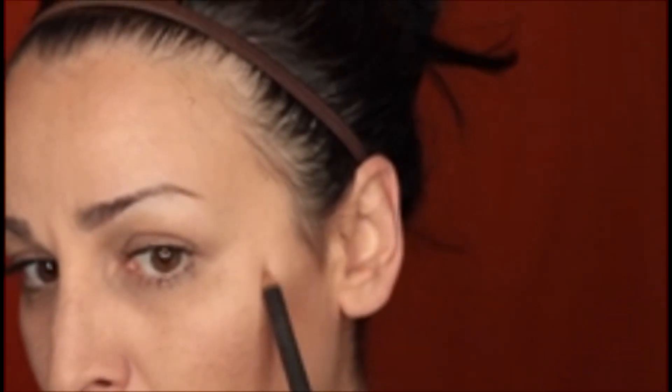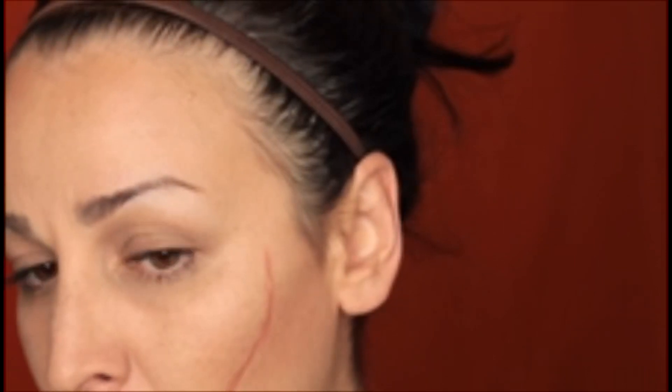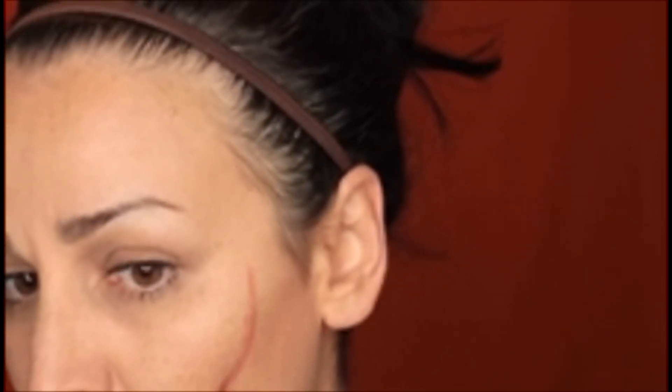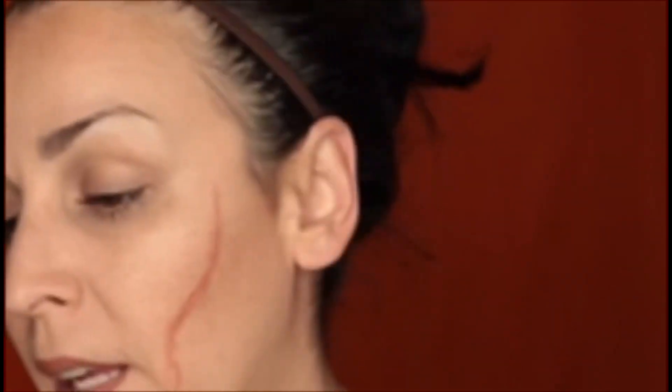You're going to start out with a flesh-tone lip liner. I'm starting with Spice from MAC. You're just going to draw out where you want that scar. Then I'm going to get a blending brush and just blend out that harsh line a little bit.